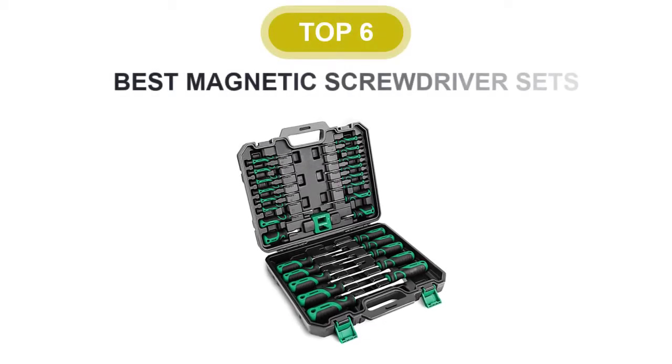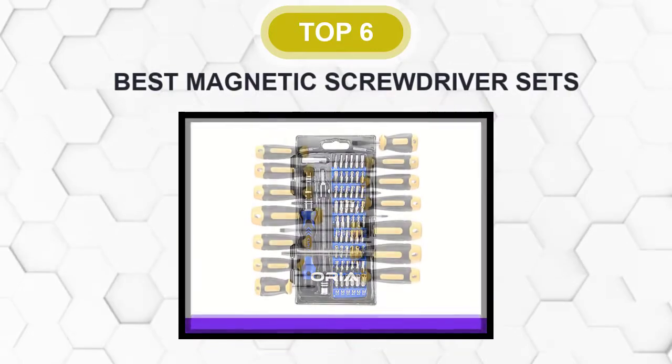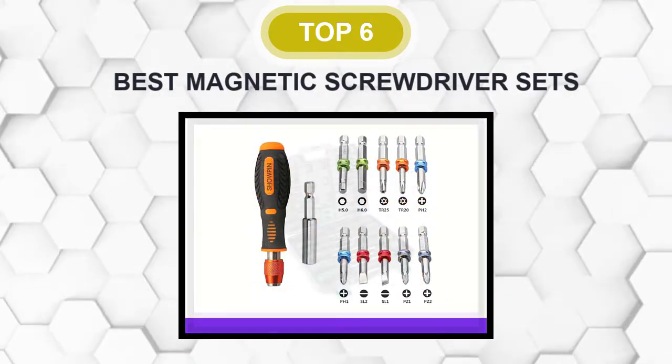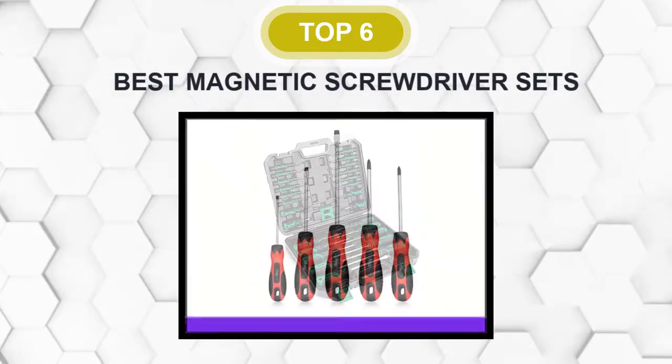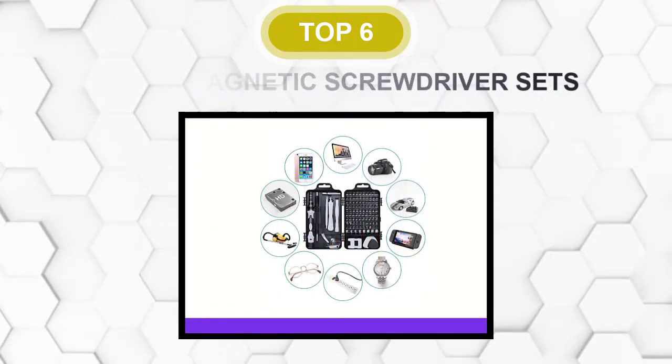Are you looking for the best magnetic screwdriver set? In this video we will break down the top six magnetic screwdriver sets on the market. We have included links in the description for each product mentioned, so make sure you check those out to see which one is in your budget range.